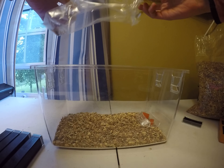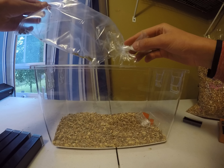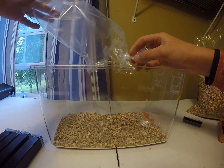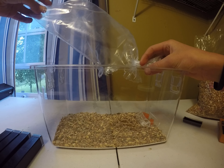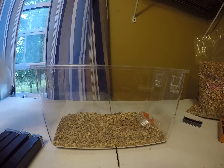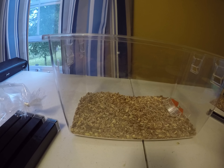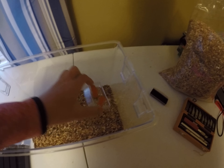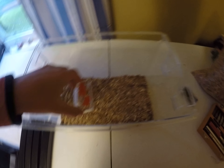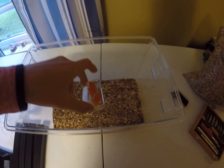All right guys, this is the moment you have all been waiting for. I have this open. Be free! They don't seem like very intelligent creatures, I am going to be honest here. They do not seem too bright.